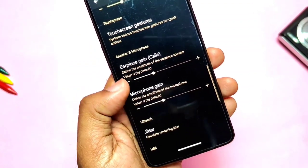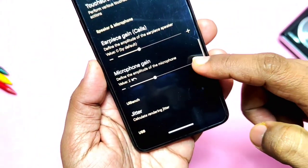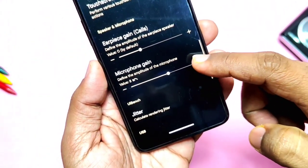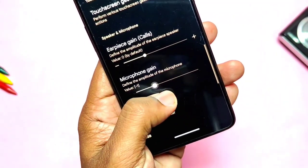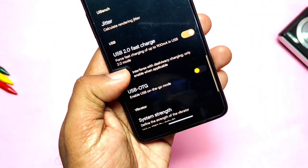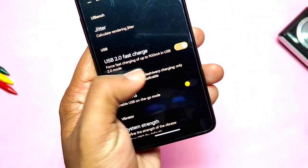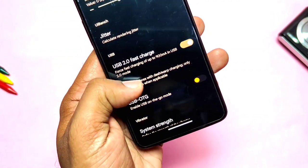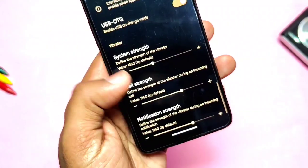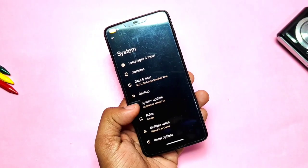One of the unique and important features added to this ROM is the microphone and earpiece speaker gain. Both of these settings help you get clearer and louder sound during calls. Some people still complaining about sound issues on WhatsApp or Telegram can use these settings to solve those issues. USB 2.0 fast charging is supported in this ROM — using this toggle you can do fast charging even if your device is connected to a laptop or a power bank with USB 2.0 ports.